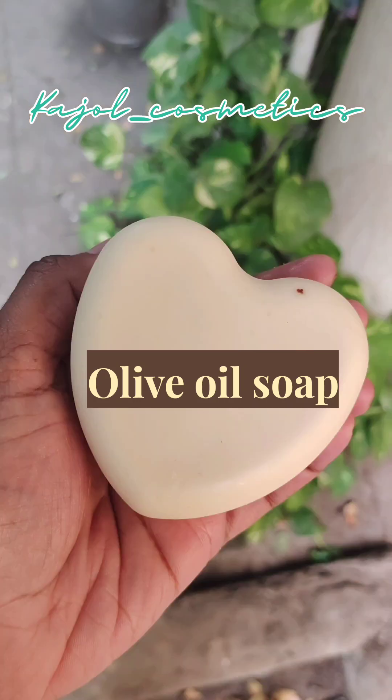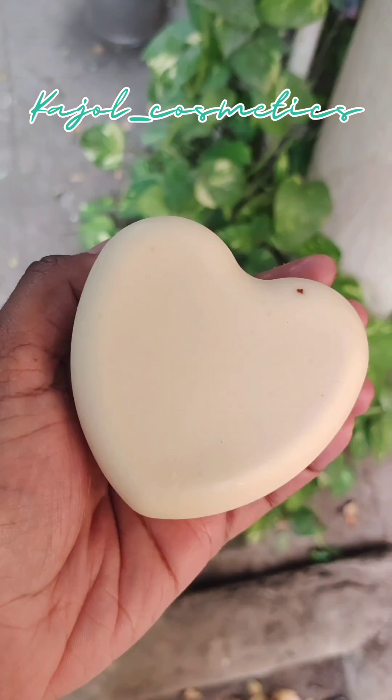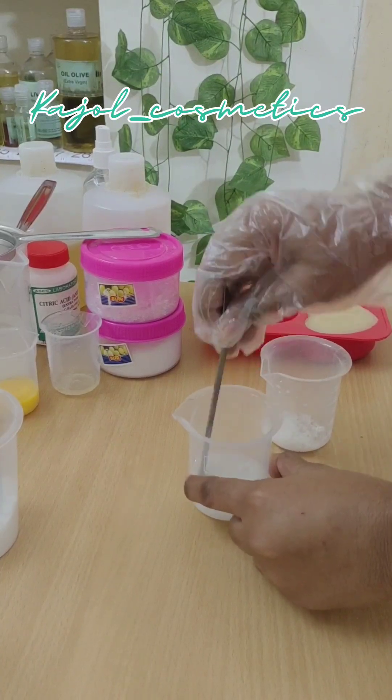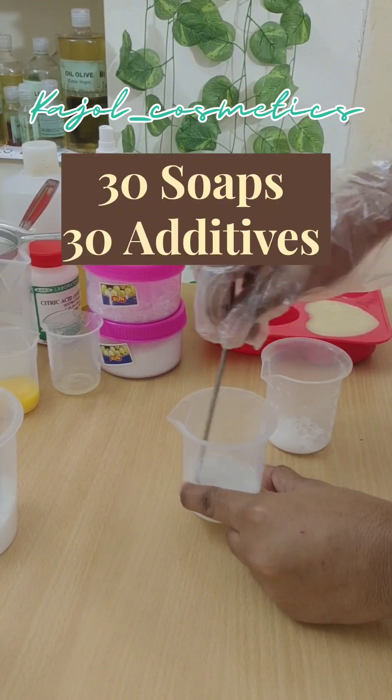This is the lather test of our castile bars we made yesterday — it is the softest bar, so you want it to cure a long time. Hi, I'm Kajol, welcome to Kajol Cosmetics. 30 soaps with 30 different additives — we are going to use stearic acid here.